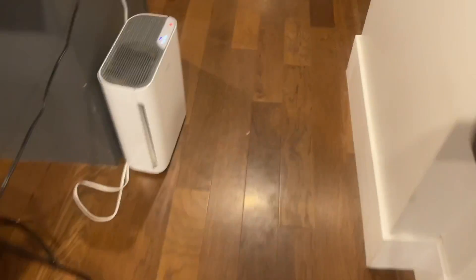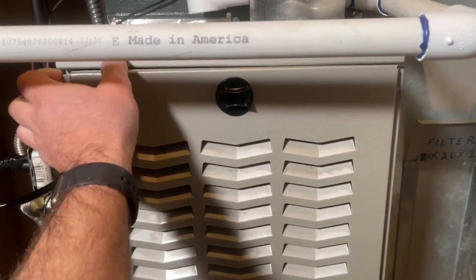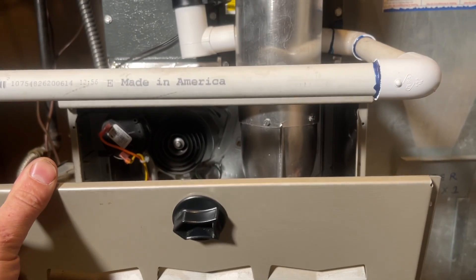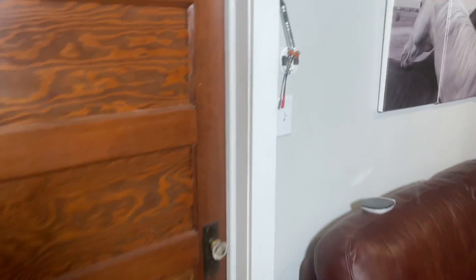I just heard the burners kick on. I'm going to show you that the furnace is indeed working. As you can see the furnace is on — I don't know if you heard that but our fan just kicked on. So guys, this thing works. It's so easy, very simple and very effective.